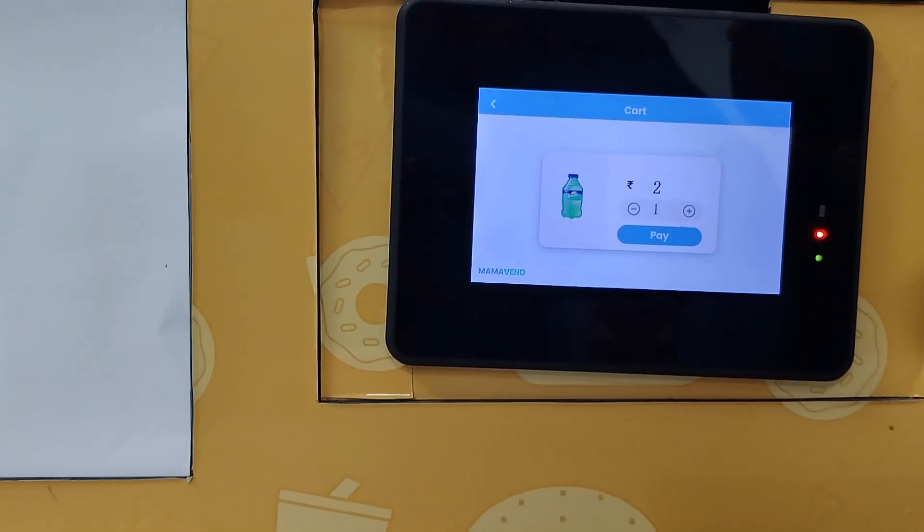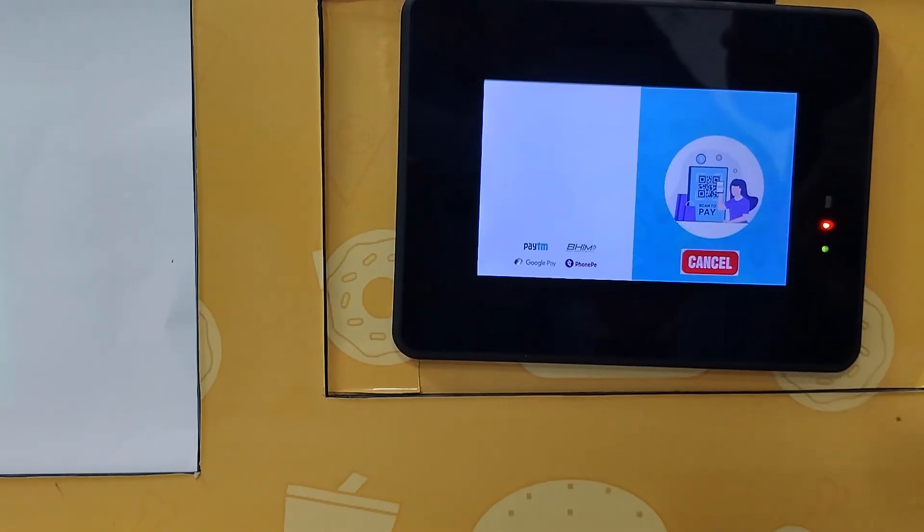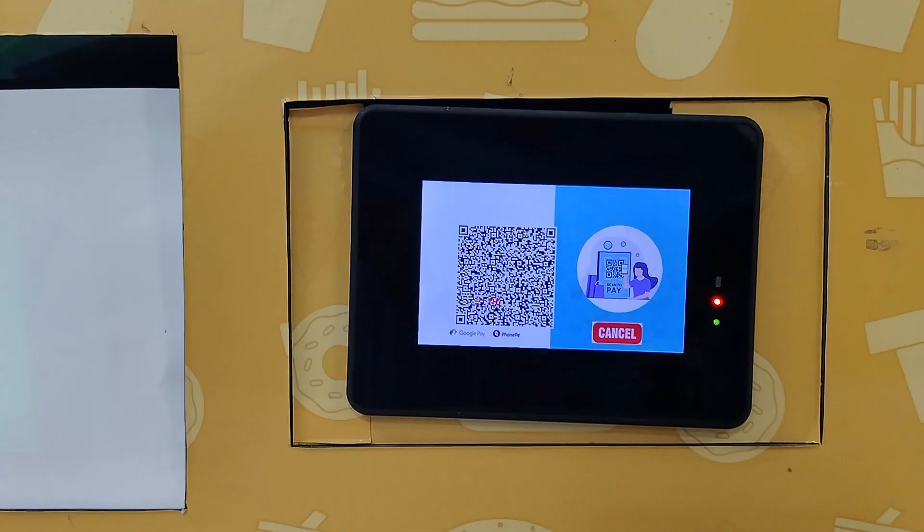I am selecting one product, adjust the quantity if needed, then click pay and a QR code will be generated.